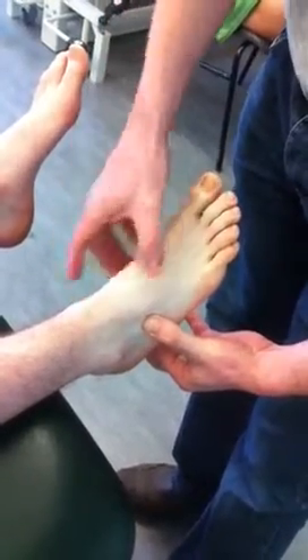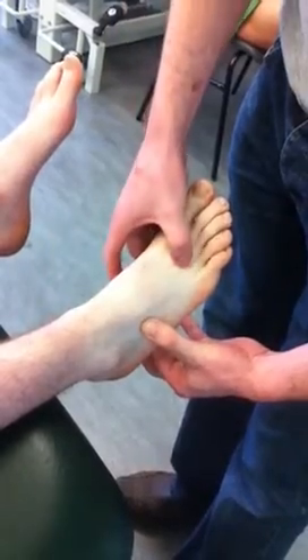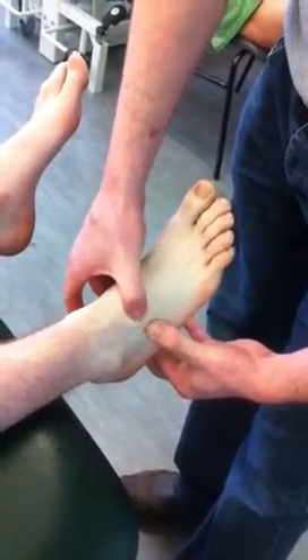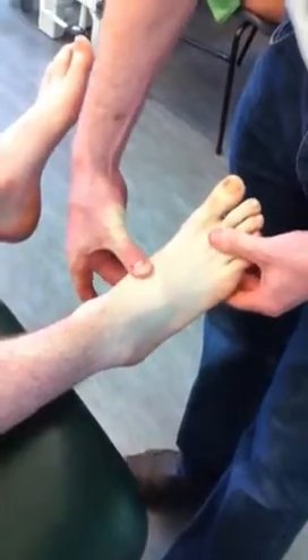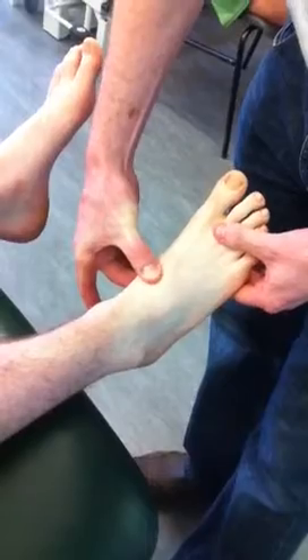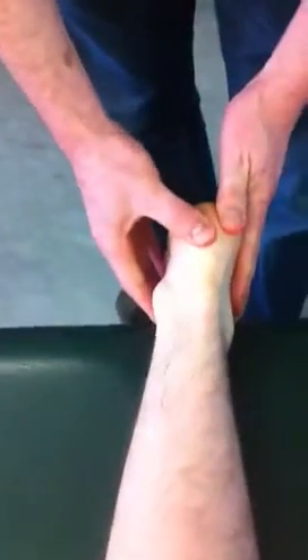You then have three cuneiforms that comprise the top of the foot. In line with the cuboid, move up in relation to the third — you're on to the third cuneiform, second cuneiform, first cuneiform. You then have your calcaneus, which is your heel bone at the back. You also have your calcaneal tuberosity, which is where the Achilles attaches into.